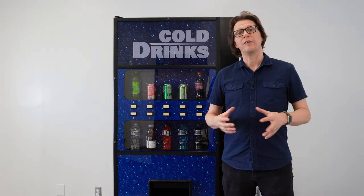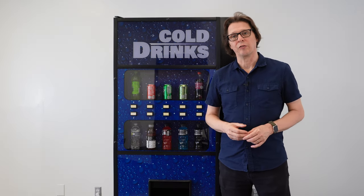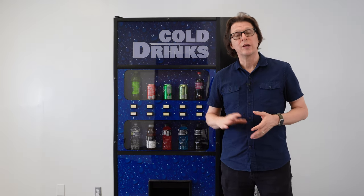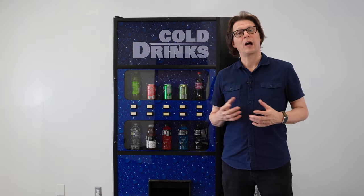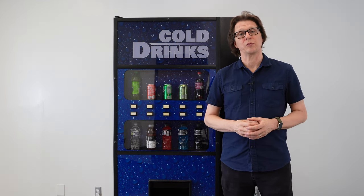Being able to vend such a wide variety of product sizes, a unique feature of the Merlin 4 is that it doesn't need any sort of shims, rods, clips, or spacers to be inserted into the machine to accommodate those different package sizes. There is no need for extra parts on this machine.